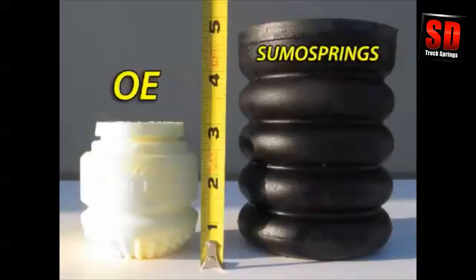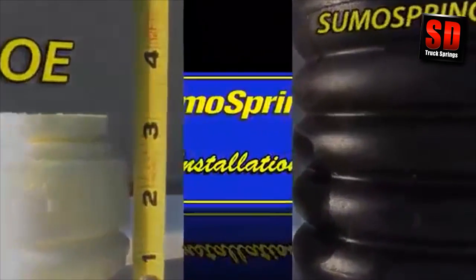This image clearly shows the size difference between the OE bump stop and the SumoSpring. The additional height of the sumo permits much earlier and smoother engagement, producing a better ride.